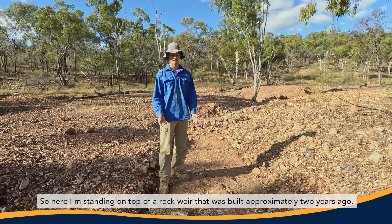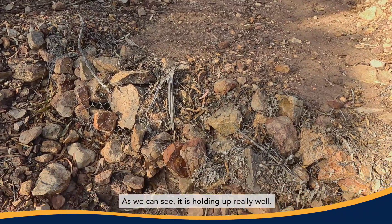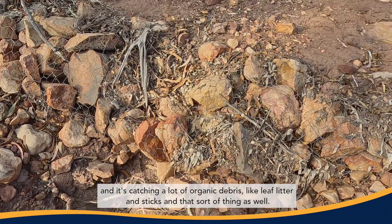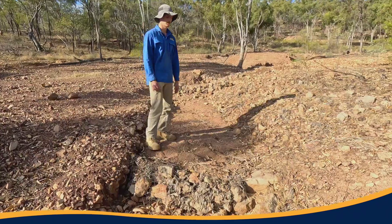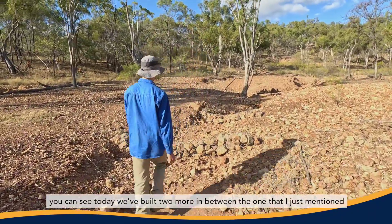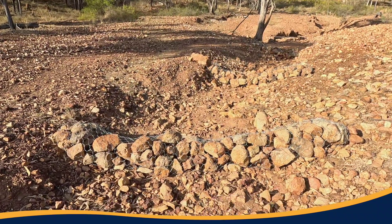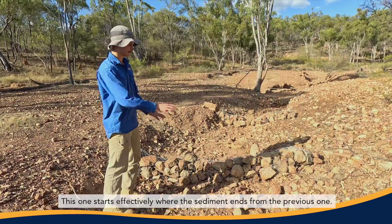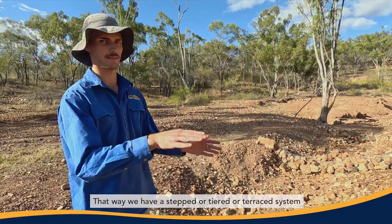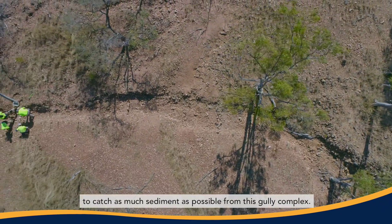Here I'm standing on top of a rock weir that was built approximately two years ago. As we can see, it is holding up really well — it's full to the brim with sediment and it's catching a lot of organic debris like leaf litter and sticks. Moving upstream, today we've built two more weirs in between this one and another one about 10 metres further up. This one starts effectively where the sediment ends from the previous one, giving us a stepped or tiered or terraced system to catch as much sediment as possible from this gully complex.